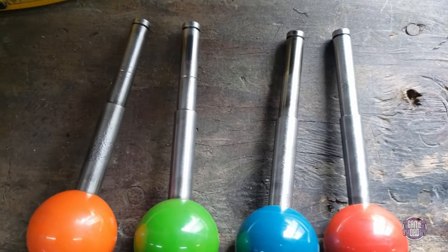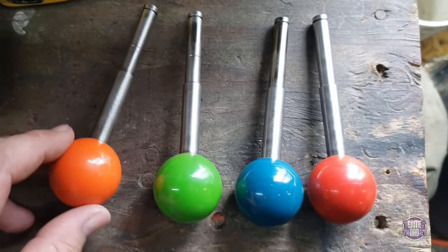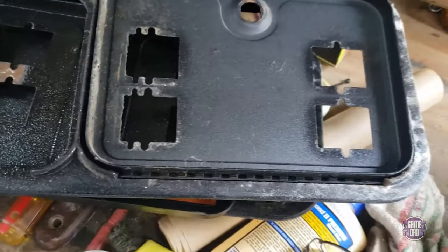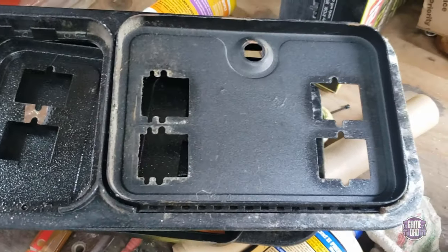All the rust has been removed off of the joysticks. Now we can go ahead and get all the gunk off of the ball toppers, then those will be done. And then I'm moving on to these rusty coin doors — I already got the new paint for them, just gotta get all the rust and everything cleaned off.